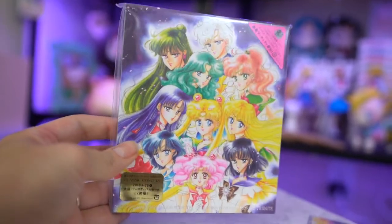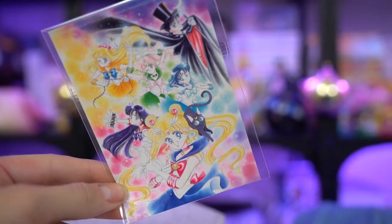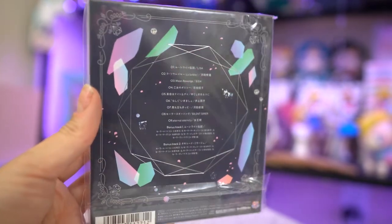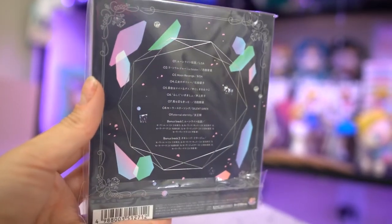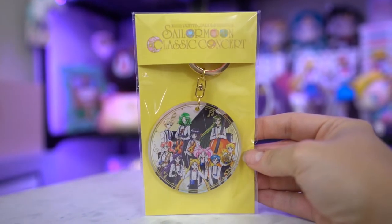This version did come with a limited edition sticker too, so I received the sticker along with the CD. Also in 2018 there is a classic concert that is happening, so I received a couple of items from the classic concert here. The first is an acrylic keychain, which features each of the Sailor Senshi in pretty uniform attire, and then there's really pretty gold notes all around the edges of it.